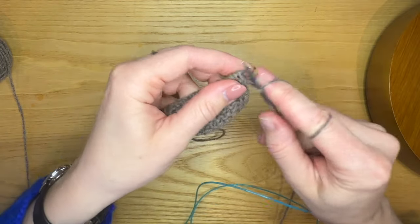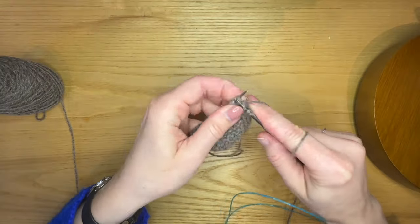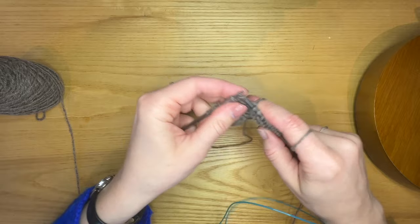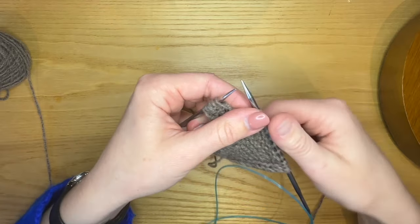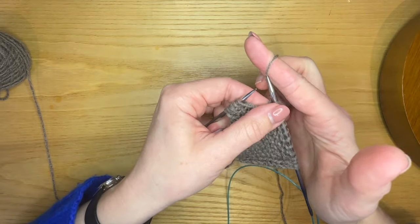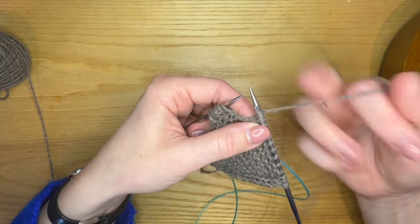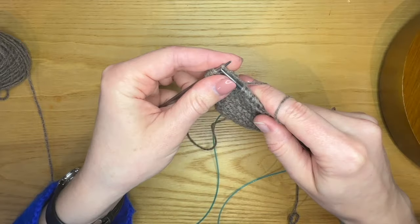Wrong side row: I'm going to knit three and then knit to the buttonhole gap from the previous row. Now I backwards loop cast on two stitches with both yarns, if you're holding one stranding. Knit to the last three stitches, and slip three with yarn in front.